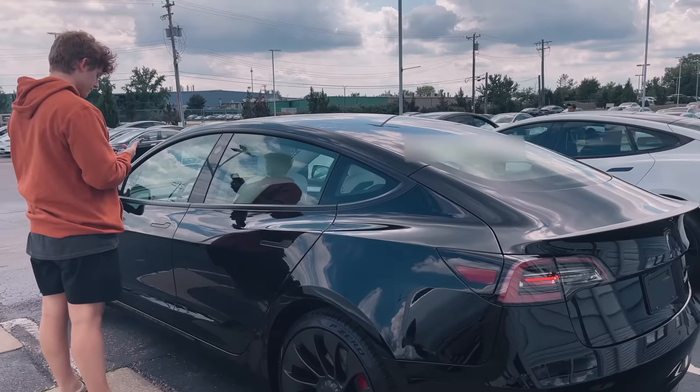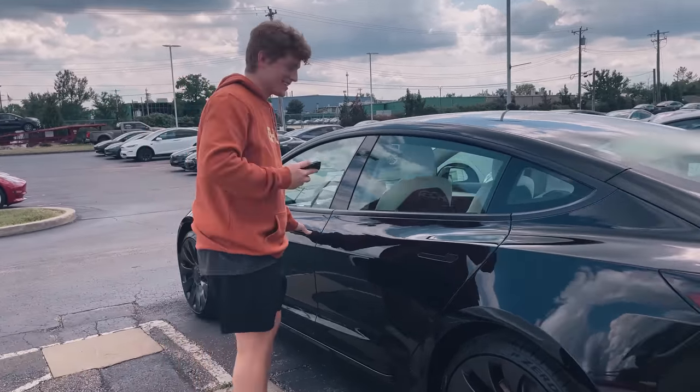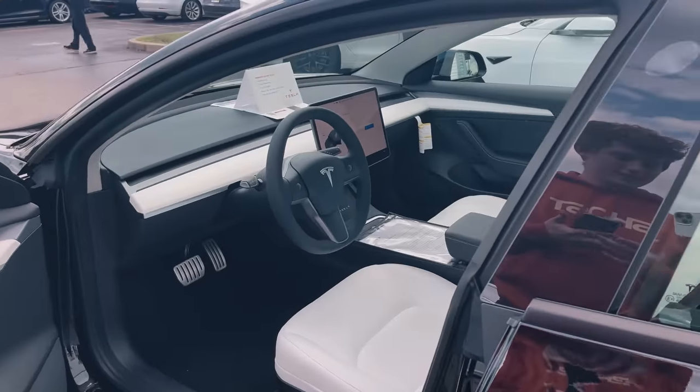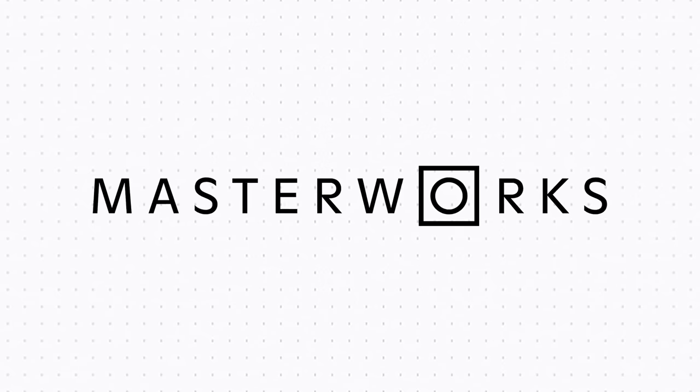Welcome back to the MyTesla channel. My name is Jeremiah and in this video we're going to be going over five essential tips and things to know for new Tesla Model 3 and Y owners. Everything we're going to be discussing are essentially answers to questions that I had and that I see a lot of other people have when first purchasing a Tesla. Also thank you to Masterworks for sponsoring this video.